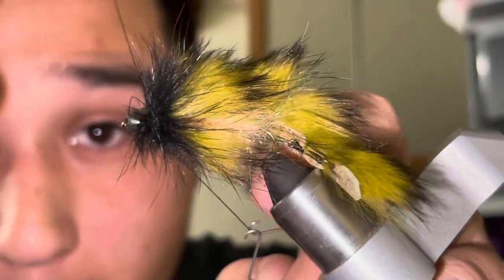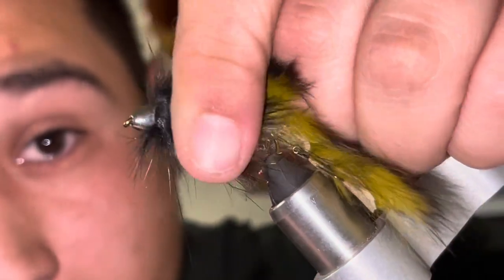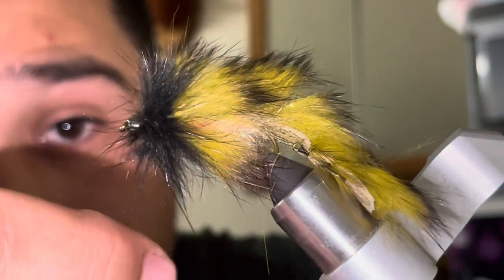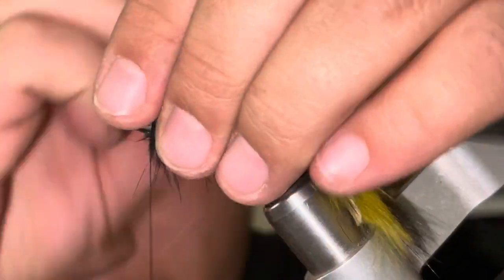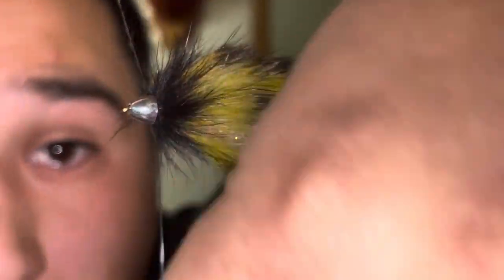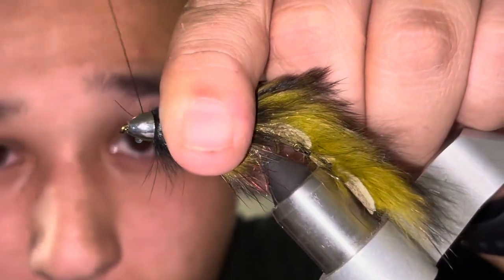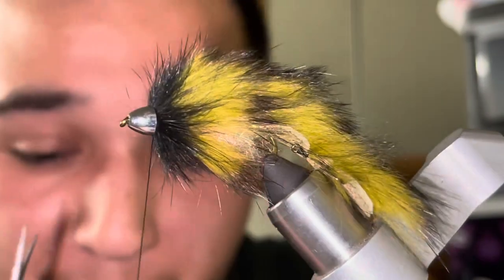I've slid off that cone a couple of times so I'm going to go back and retrace my steps, making sure I'm not sliding off that cone. Push all these fibers back and get them off that cone. Tie it off — one, two, three, one more for good measure. Cut this dubbing loop off. Now I can whip finish. The best part about using this black thread with this black head is you're not going to see my thread wraps.